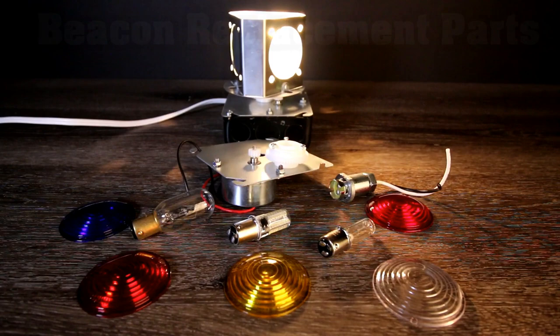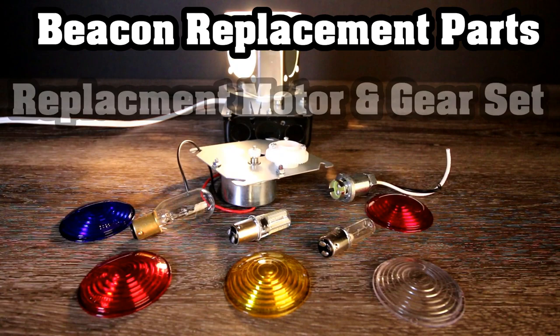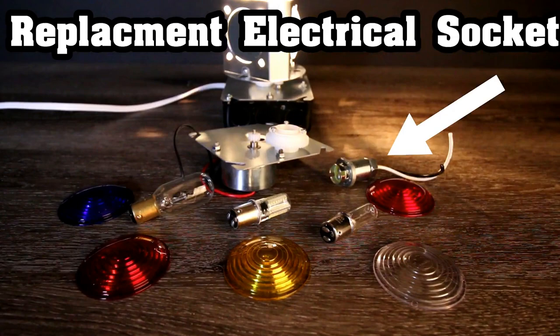Here's another major difference that separates us from everyone else — we carry a full line of in-stock replacement parts for all of our beacons. Thus, we can fully service our customers' needs so you can rest assured that your beacon will be back up and running in no time. We are the only manufacturer that sells replacement parts. Everyone else just wants you to purchase a brand new unit.